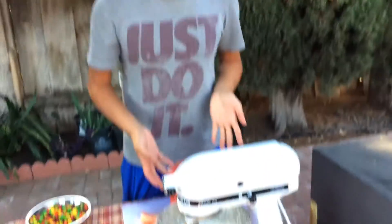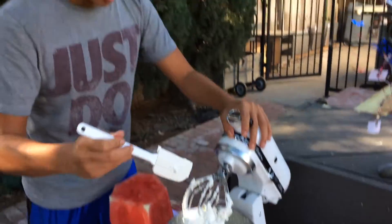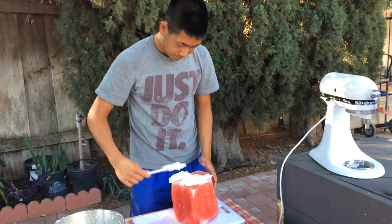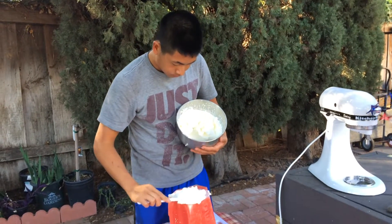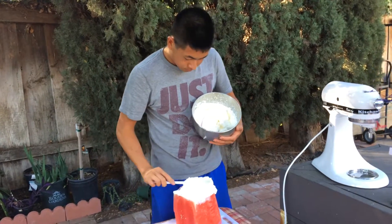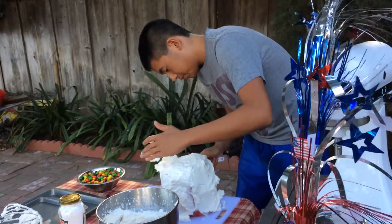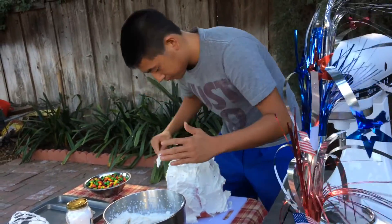We're just gonna leave the watermelon like this and now we're gonna put the cream on top. We don't have that much money so yeah, that's what we got. Let's do this.